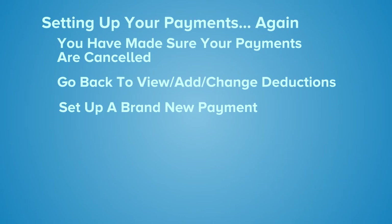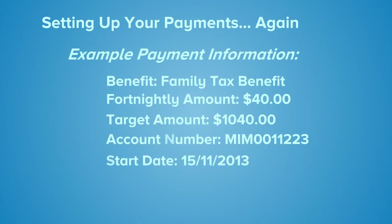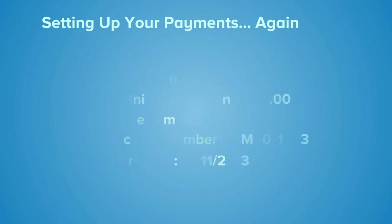Follow the steps for setting up your payments using your payment information. Here is an example of what your payment information will be. What you'll need to know is what benefit it's coming from, your fortnightly amount, your target amount, your account number, and when you want it to start.